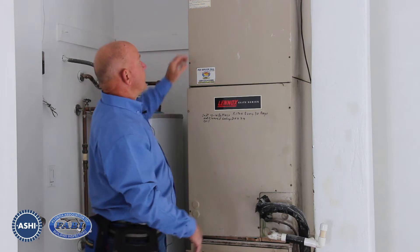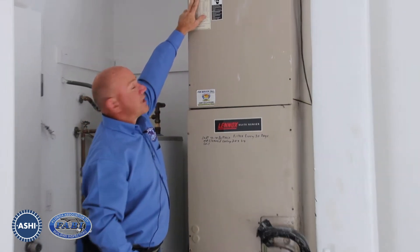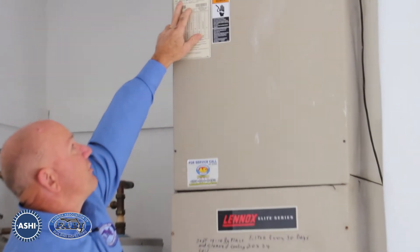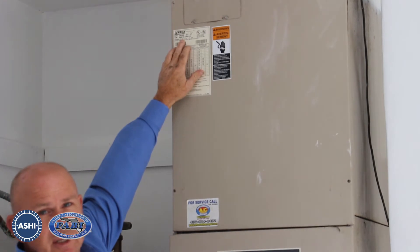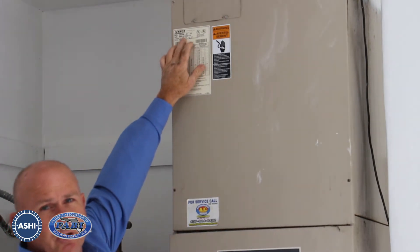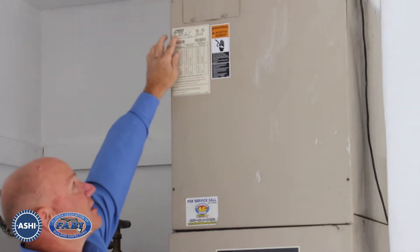We're going to start with the label. We can see that this is a two-and-a-half ton system based on the model number, and then the serial number tells us that this is a 2001 unit. So this is a 17-year-old two-and-a-half ton Lennox unit.